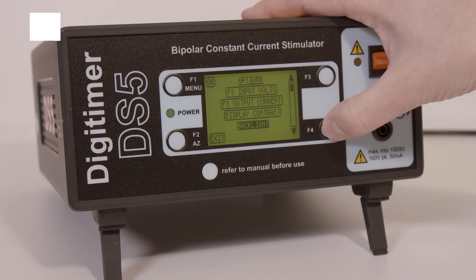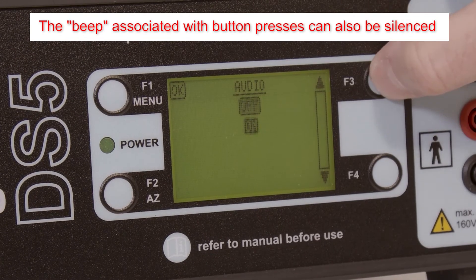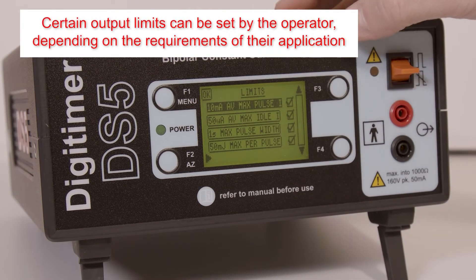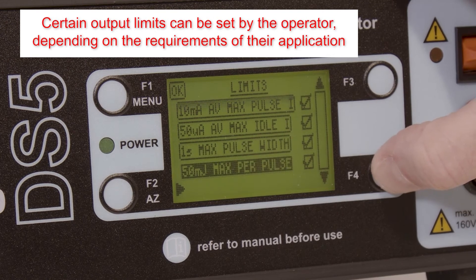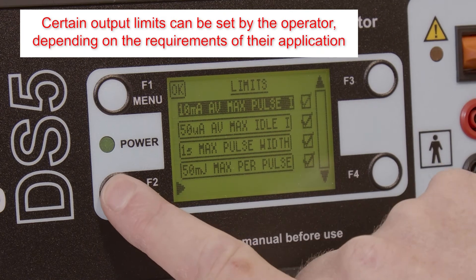The audio feedback beep when buttons are pressed can also be turned off within this menu. Additionally, the DS5 features certain output limits that can be disabled or enabled. These relate to the average high and low current levels, the pulse duration, and pulse energy.